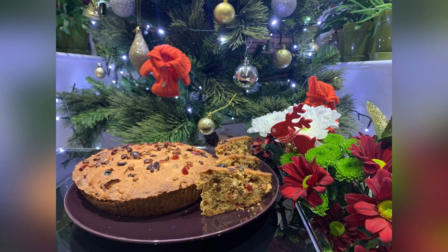And voila, our Christmas cake is ready! Do give it a try — I'm sure you'll love it. Wishing you all a lovely and blessed seasonal greetings. Bye-bye!